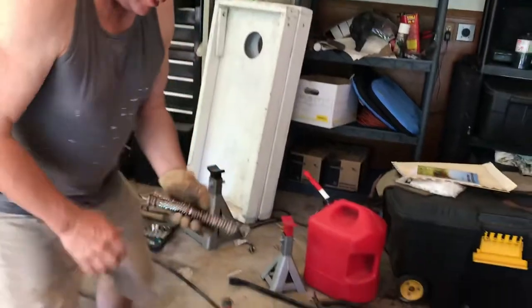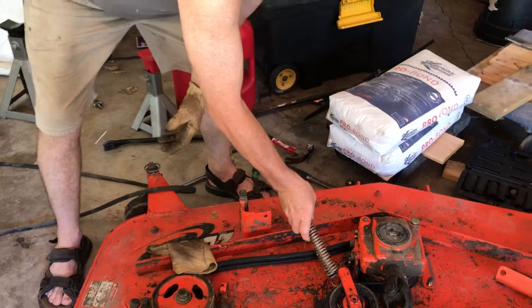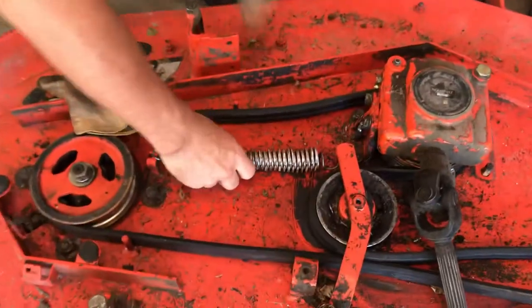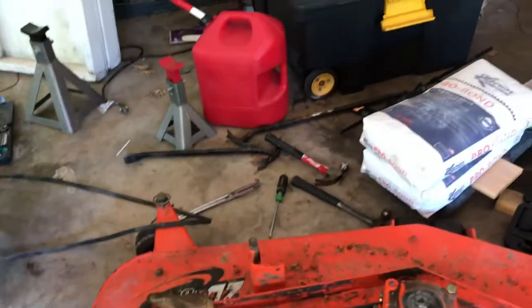Then you just loosen the three-point upper arm. If you zoom in over here, here's the hook for the tension arm, and here's the other hook. Easy peasy. Then what you do...